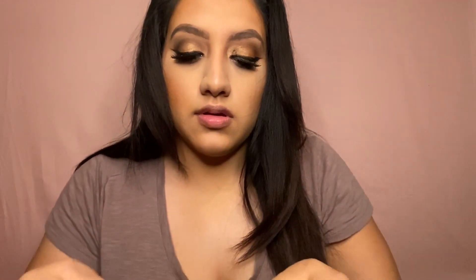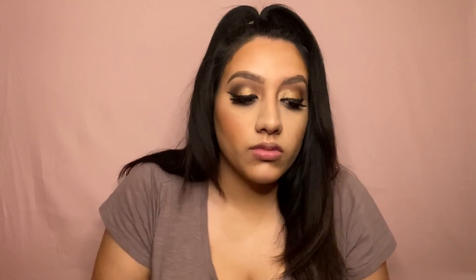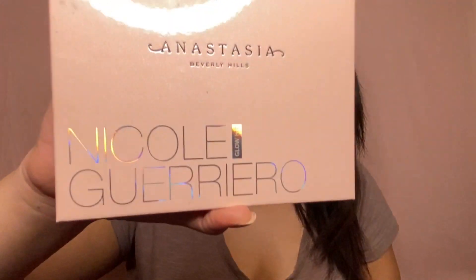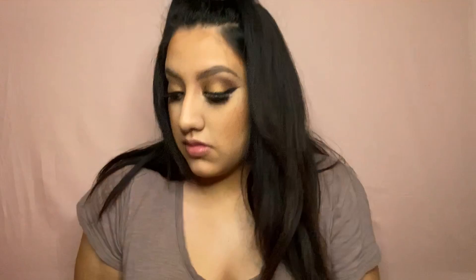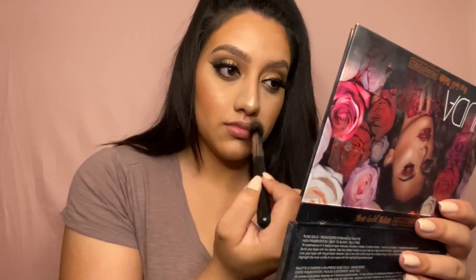I'm now going to take the KKW Luxe blush and place that on the apples of my cheeks. I'm then going to highlight with the Honest Beauty x Beverly Hills collab with Nicole Guerrero, using the shade Glow Getter — putting it on my cheeks, nose, and cupid's bow.